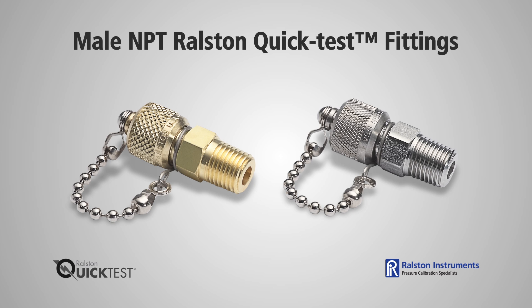NPT male quick test fittings are available in a wide range of NPT sizes and models with or without an integrated check valve.